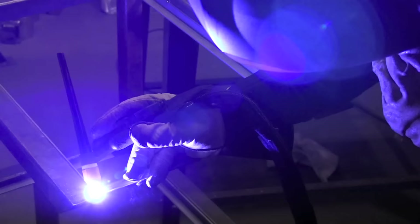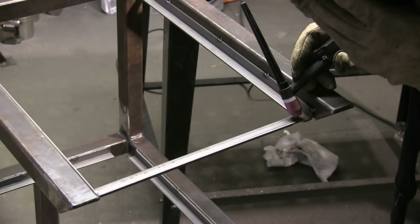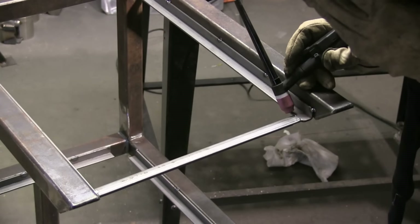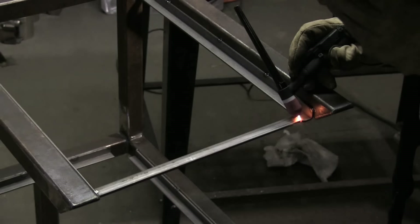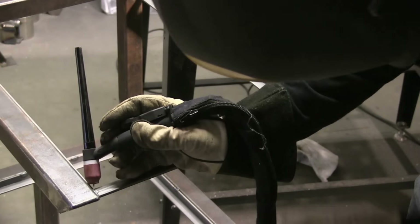I would set the heat as close as I could, and then just use about a one-second down slope to prevent little crater holes. Super fast, super handy.